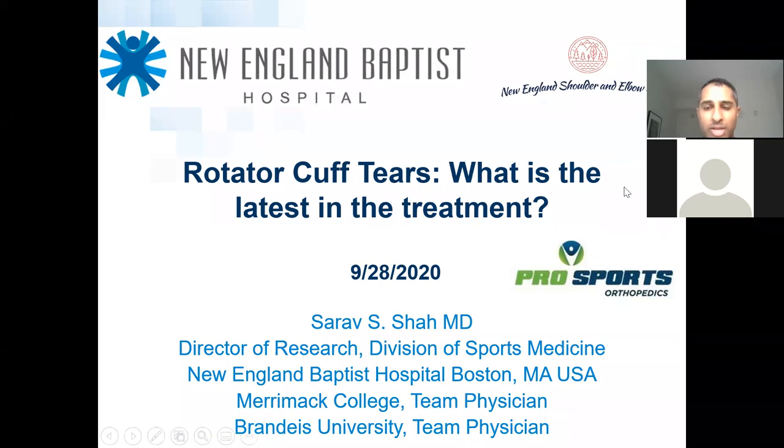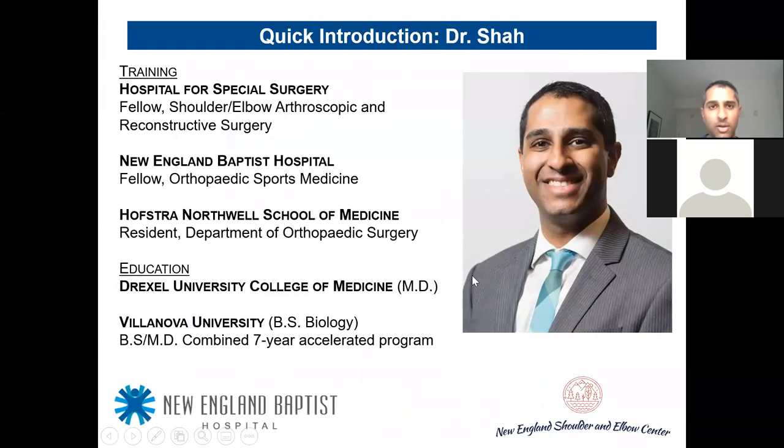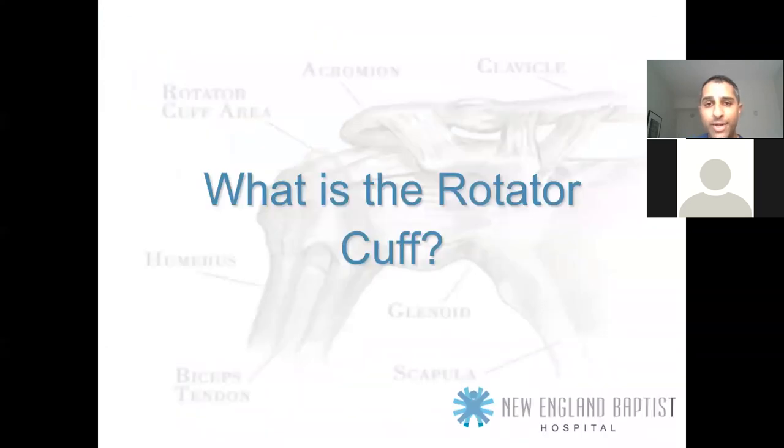So, rotator cuff tears — what's the latest in treatment? Quick introduction: I went to undergrad at Villanova, then Drexel College of Medicine, did my orthopedic surgery residency at Long Island Jewish Hospital, part of Hofstra Northwell in New York on Long Island, fellowship at New England Baptist Hospital in sports medicine, and a second fellowship in shoulder and elbow surgery at Hospital for Special Surgery in New York. Now I'm here in Boston.